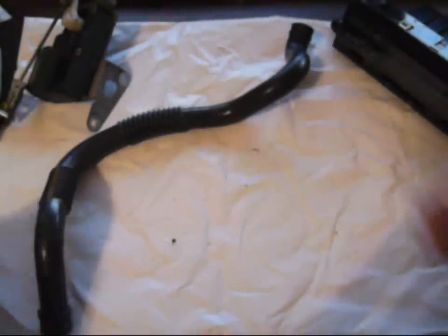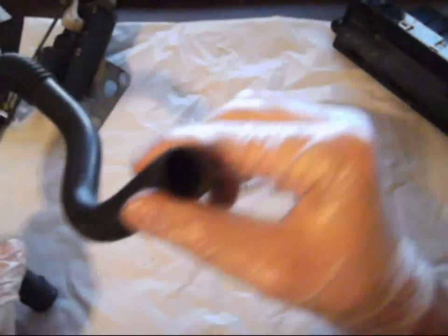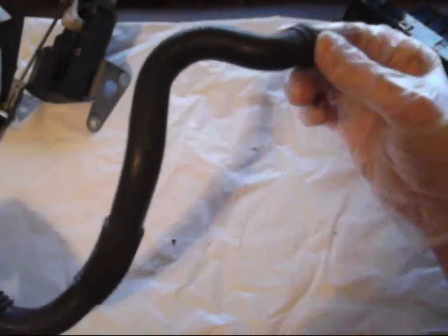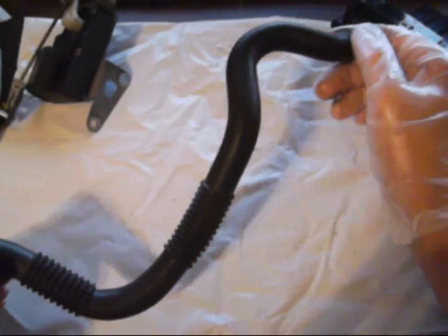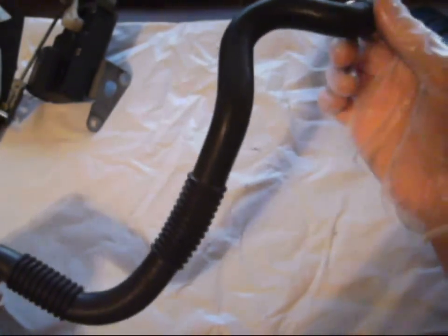This is the aspirator hose. I don't actually have the aspirator, which is basically the inside air temperature checker. It was actually on the end of here, so it is somewhere in my garage right now, but I will make a video or add to this one to show you guys what it looks like.